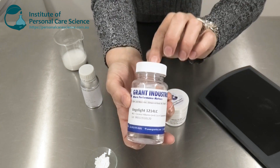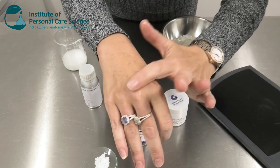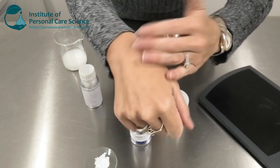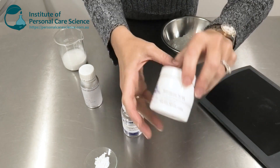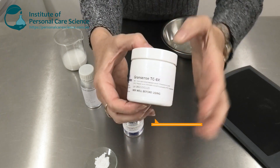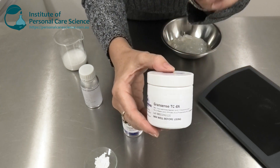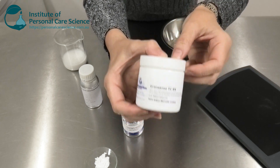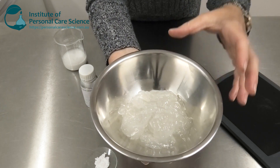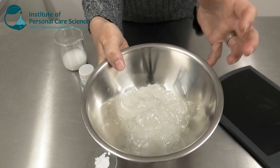Veggie Light 1214 LC is a silicon alternative — it is also partially volatile, which contributes to that beautiful soft and dry finish, not greasy and absolutely no residue. You can even see there's no greasy shine. I'm pairing this with their brand new Grandsense TC8X. Now this is an all-green, 100% sustainably produced product. It is a silicon alternative to their co-polymer materials, and this is what it actually looks like here.